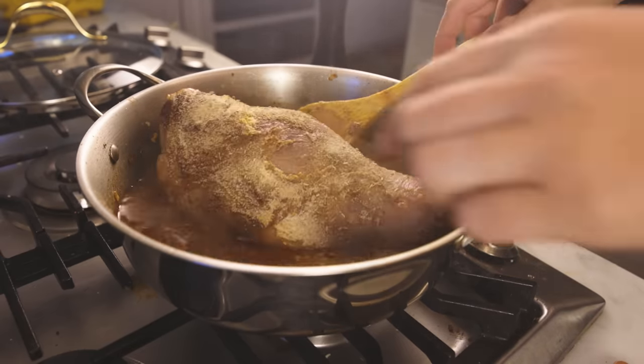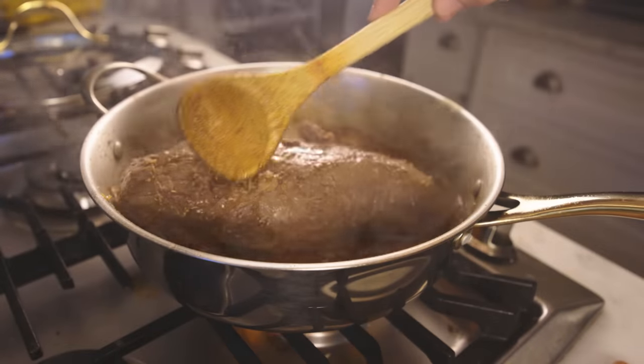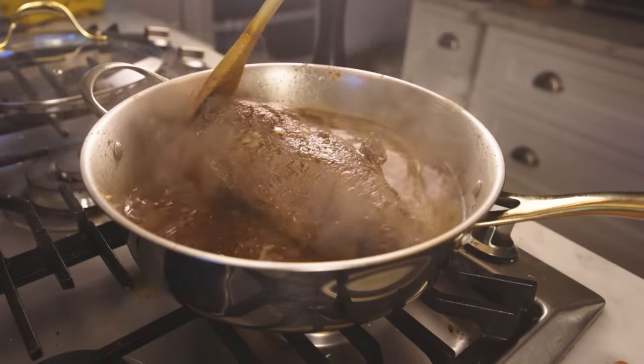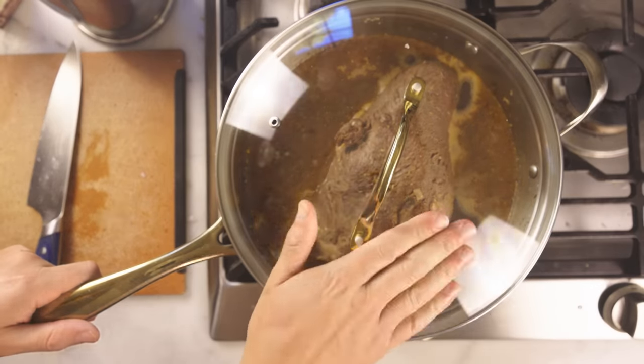You could transfer this to the oven — I would do 275 Fahrenheit, 135 Celsius — but I'm gonna do it all on the stove today. This will take hours to soften. It's an easy meal, but not a quick one.